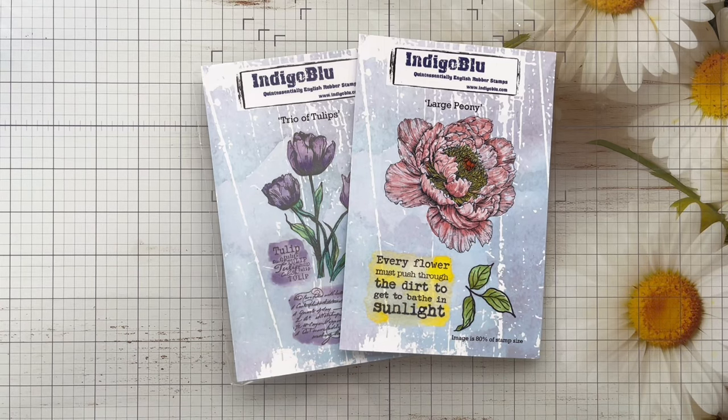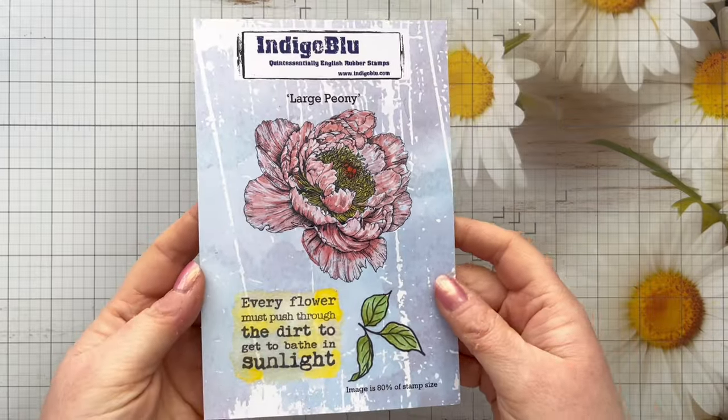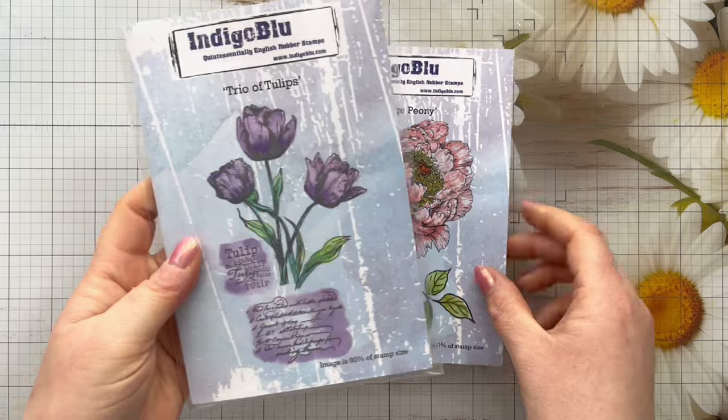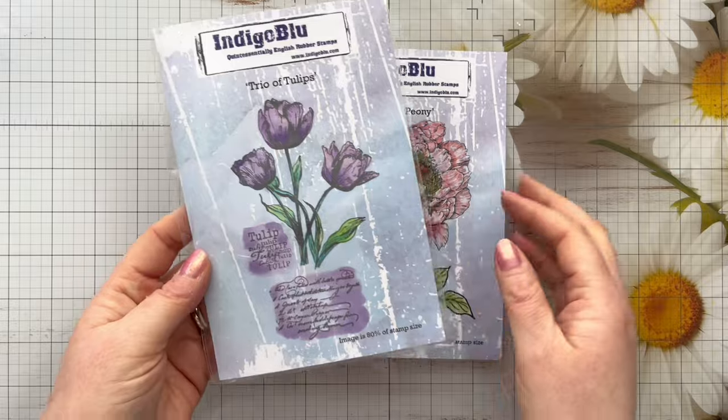Hi everyone, thank you so much for joining me today. In today's video we're going to be making two cards using these gorgeous stamps from Indigo Blue, and I'm going to be showing you a way that you can get more use from your nesting dies to create embossed frames.